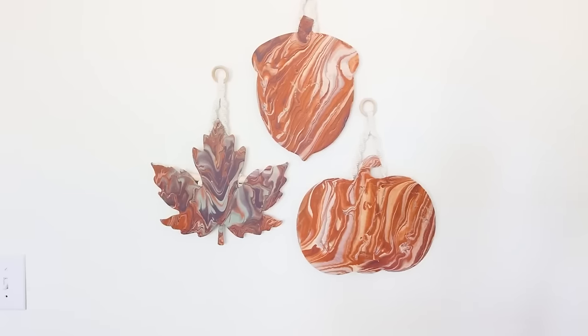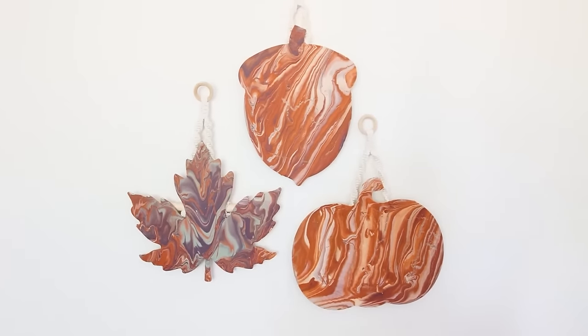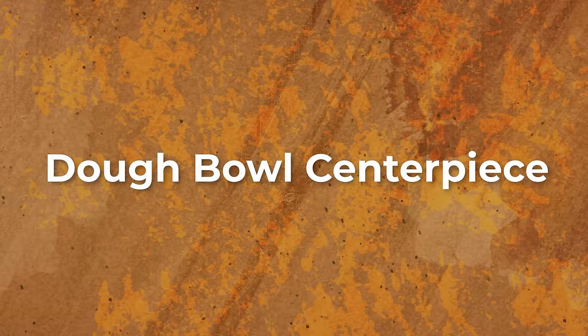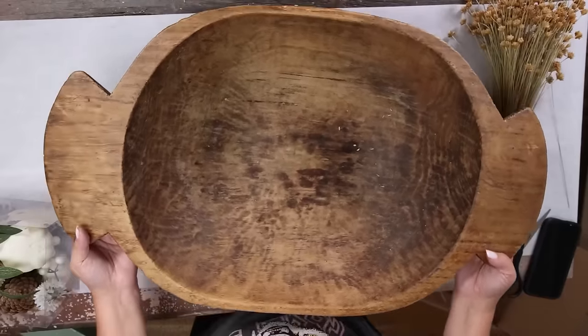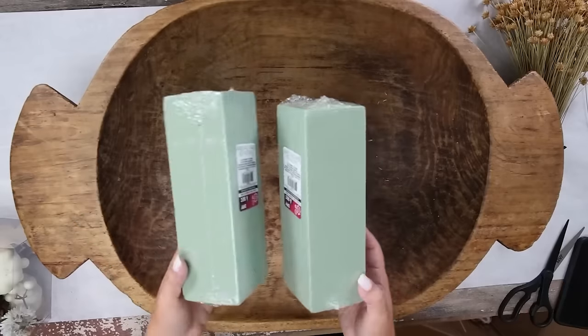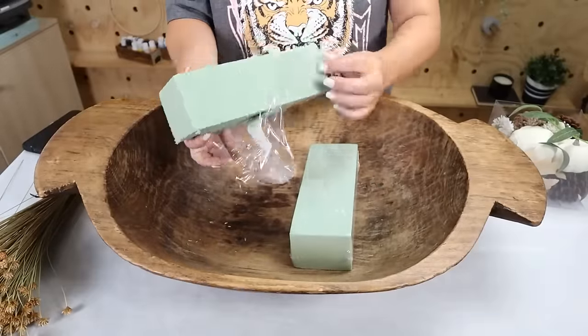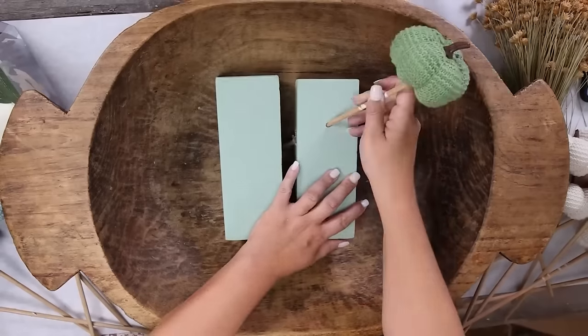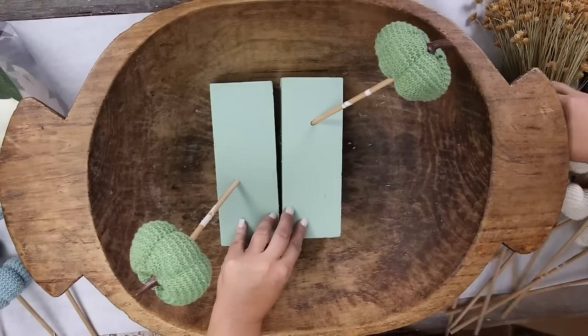The only item I'm not using from Dollar Tree is my bowl — it's a dough bowl that's actually my mom's. If you don't have a bowl like this, you can use anything you have on hand. You're going to need some kind of foam piece or something your sticks can go into, so I'm going to use two foam pieces at the bottom.